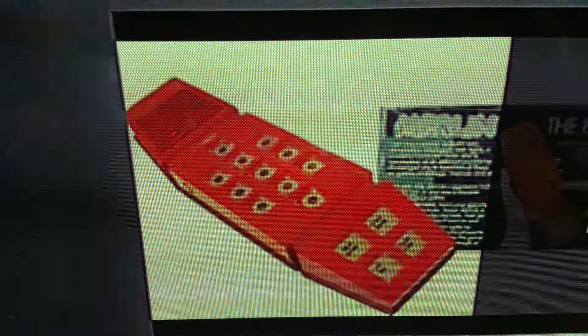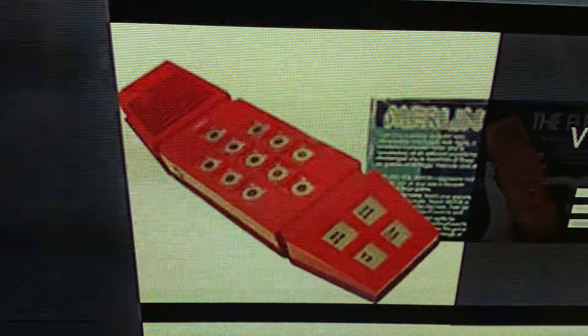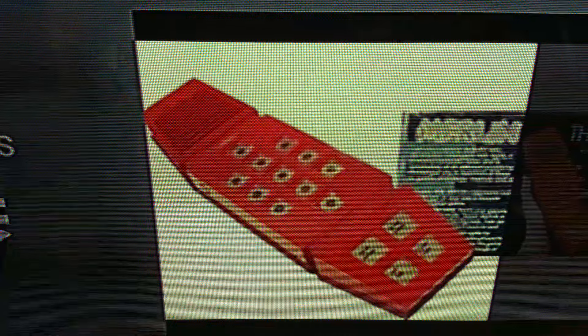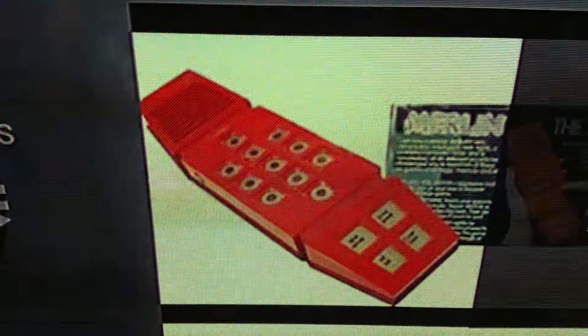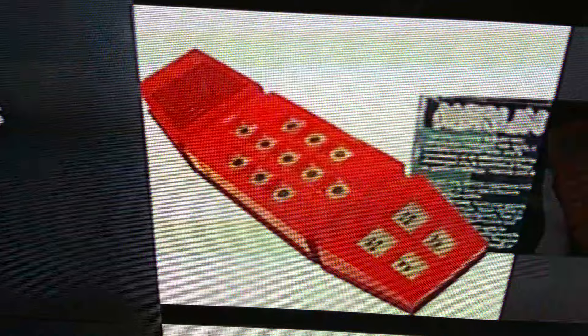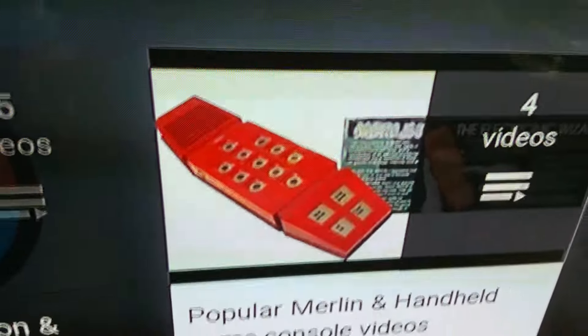Hey guys, how's it going? Today I made an epic pickup at my local thrift shop. I found a Merlin electronic game. Now you're probably gonna look at this picture and say oh I know this game — it came out in 1979 and it's really cool. But this isn't the Merlin I'm talking about. This is the Parker Brothers Merlin, which is the 1978 version.